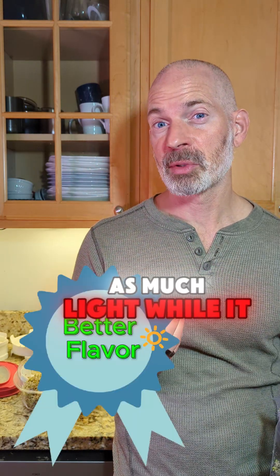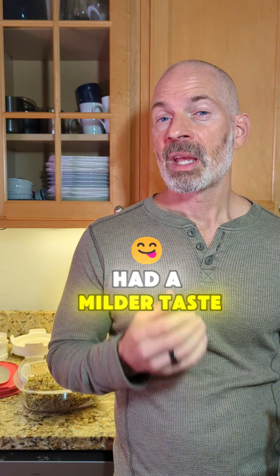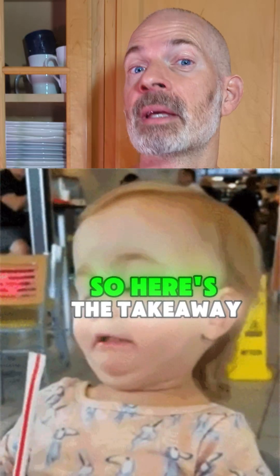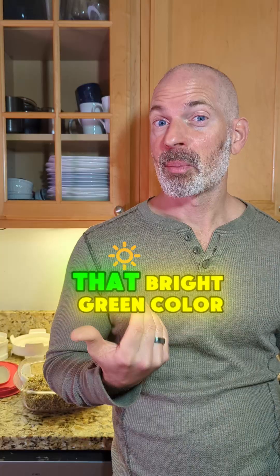The duller color one that didn't have as much light while it was growing had a milder taste. If you like the bite of a light radish — these are broccoli sprouts — it definitely has a bite to it if you get the brighter green ones.